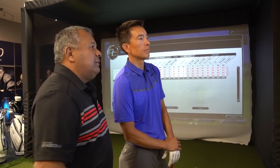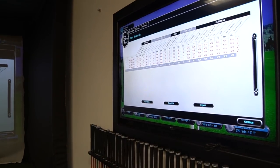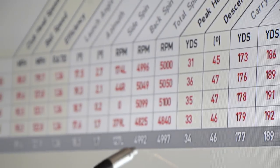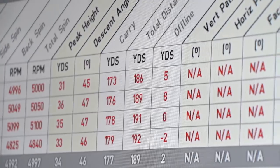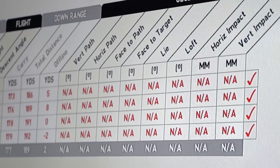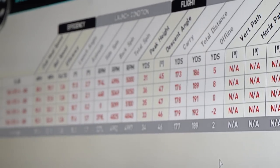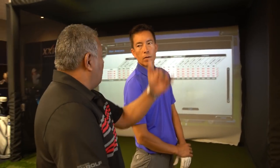46 degrees on descent angle - we're looking for about 45 on average with your numbers. That's going to tell me we have a little bit of stopping power. So this number is great at 18 - we're a little bit low on spin, but that's okay. Good descent angle here at 177 - really don't have to worry about that golf ball running out too much. We're going to go to the extreme opposite and probably see a higher launch, higher spin, and maybe a different descent angle. I want to show the viewers what different shafts can do.